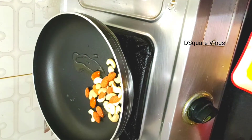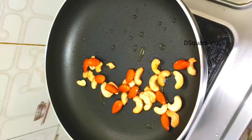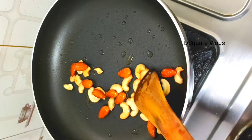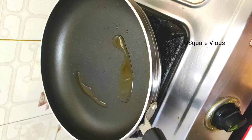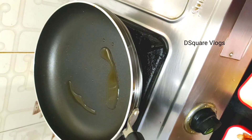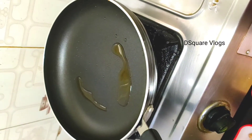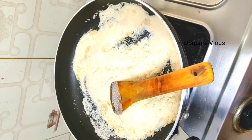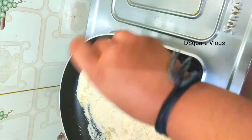Let me mix it. Now the dry fruits are fried, and now the rava — Chiroti rava. I added 2 spoons. Now you fry the rava until it turns brown. I am going to mix it.